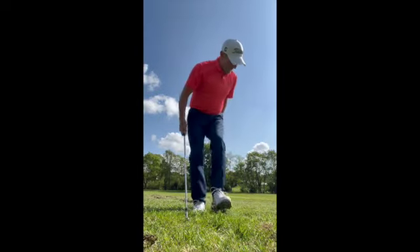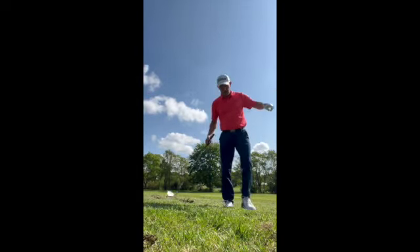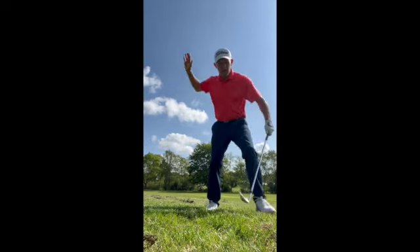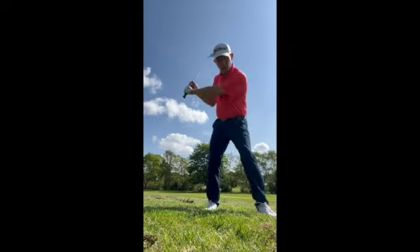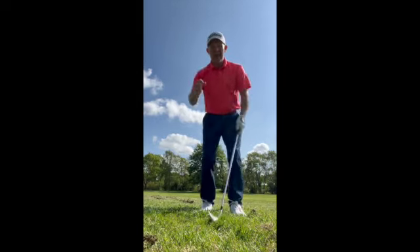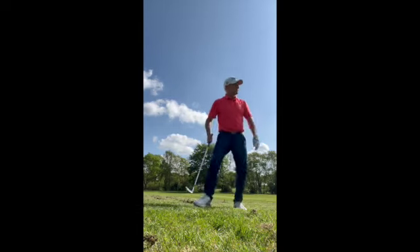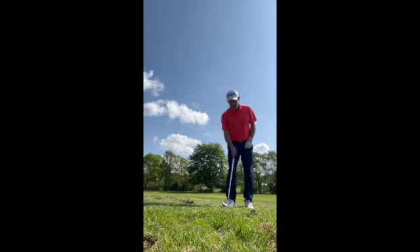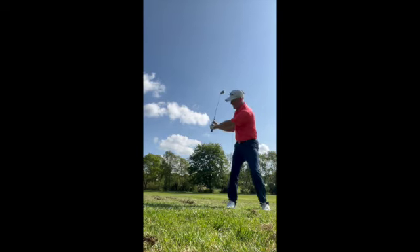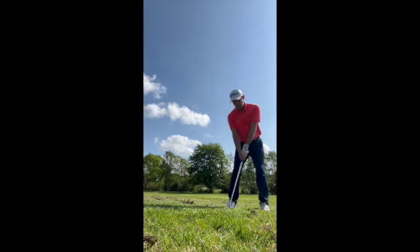I'm going to hit the wedge and just put it in position. Because I've got the wedge, I can come down steeper into the back of the ball through the grass. There's going to be less grass between my ball and the club face, and I'm going to get it in play. So I'm just going to hack it down the left side — left of the bunker. I'm going to get the wrist hinging earlier, go even steeper than normal, and hack this ball out of here. Here we go. Be strong.